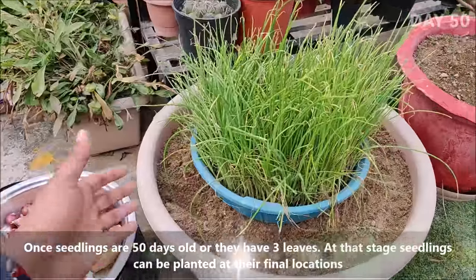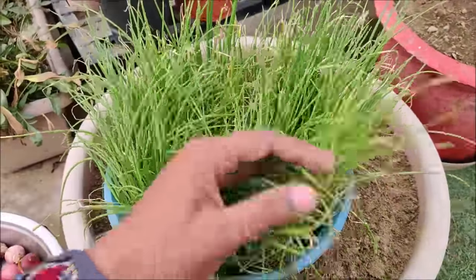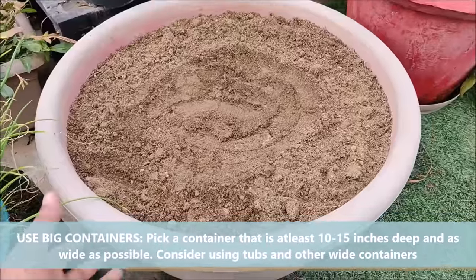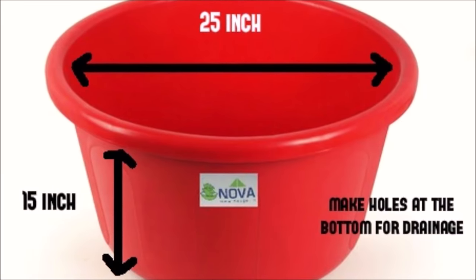Once seedlings are 50 days old or they have 3 leaves, at that stage seedlings can be planted at their final locations. Pick a container that is at least 10 to 15 inches deep and as wide as possible. Consider using tubs or other wide containers, and make sure that your container has enough drainage holes at the bottom.